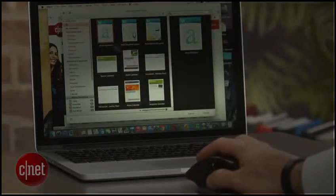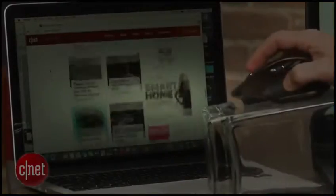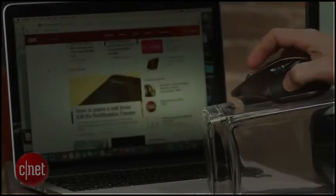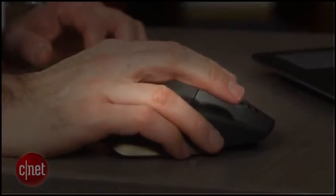Thanks to Logitech's Darkfield laser technology, it works on just about any surface, even on glass. It does seem very responsive, precise, and smooth. From an ergonomic standpoint, it also feels quite comfortable.